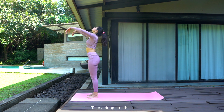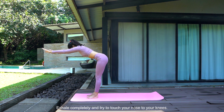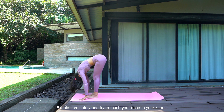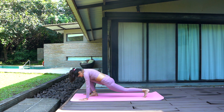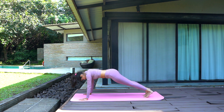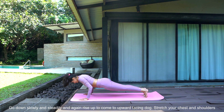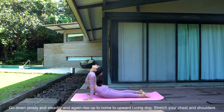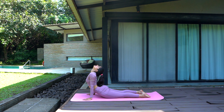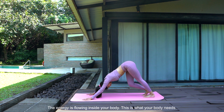Namaste. Take a deep breath in. Exhale completely and try to touch your nose to your knees. Take your left leg back, and then the right leg back — your entire body is in a plank position. Go down slowly and steadily, and again rise up to come to upward facing dog. Stretch your chest and shoulders. Think about all the positive things in your life and go to downward facing dog. The energy is flowing inside your body; this is what your body needs.